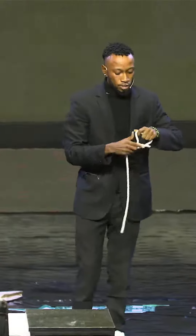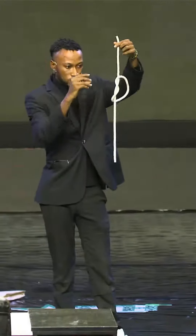Now watch — I'm going to wrap the rope around itself like this, so now we have a loop. What's the magic word again?